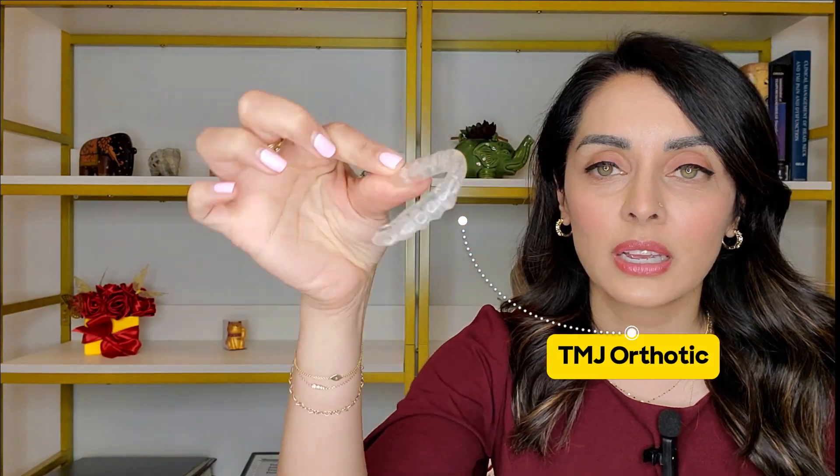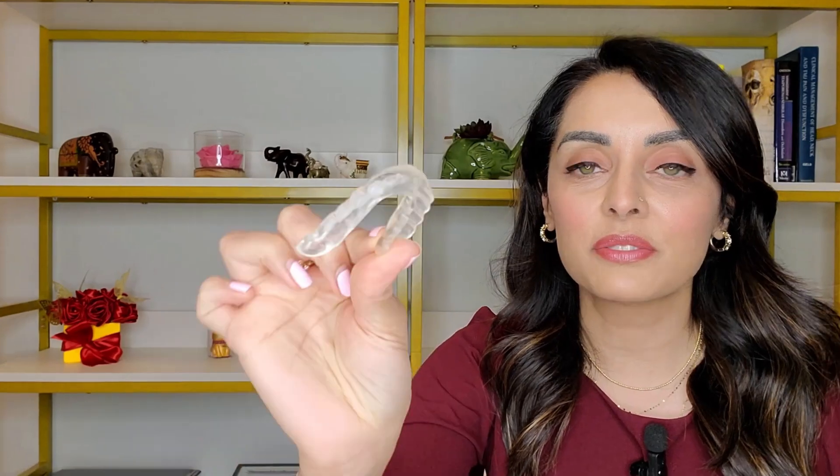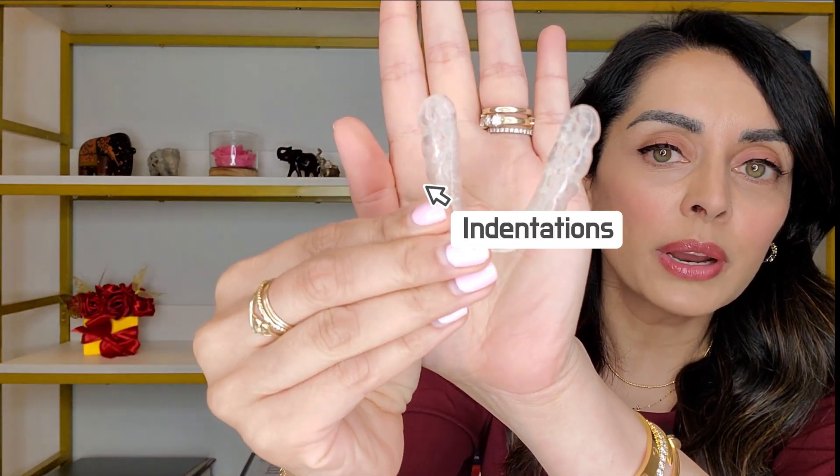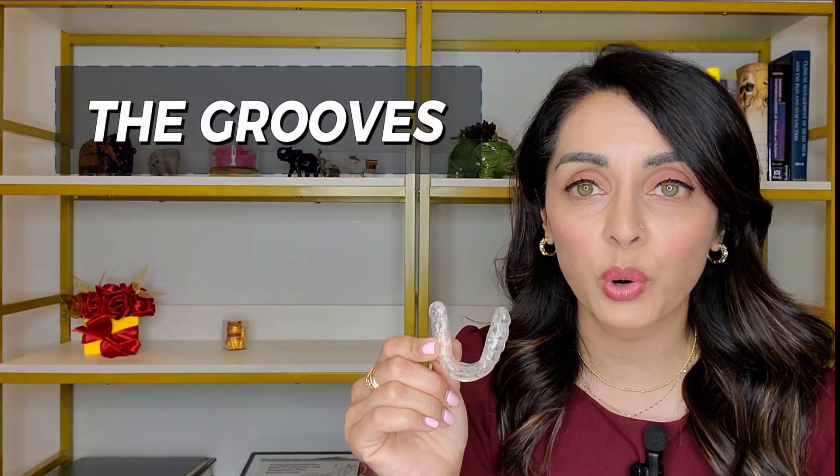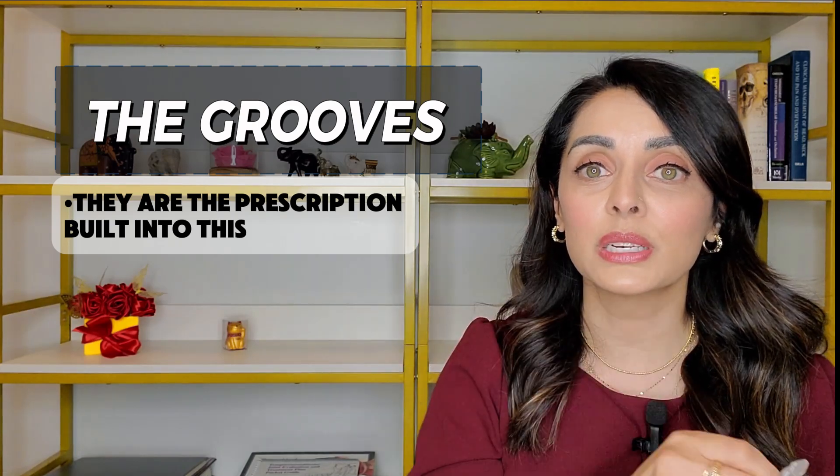This right here is my TMJ orthotic. It may not look like much, but it fits on the bottom — I typically make them for the lower arch, occasionally the upper. It has indentations all the way around that guide the upper teeth where to rest, putting the jaw in a very specific position. The indentations are specific to the upper cusps of the individual's teeth. Once inside, you move your jaw around to find where your upper teeth fit into the grooves — those grooves are the prescription, built using significant time and technology to guide the jaw to a precise position, allowing muscles to relax and joints to decompress and heal.